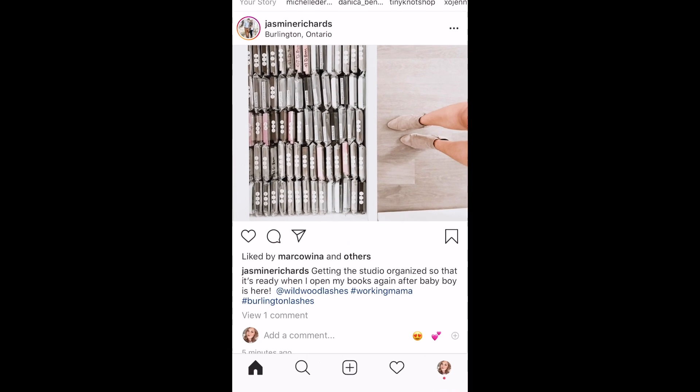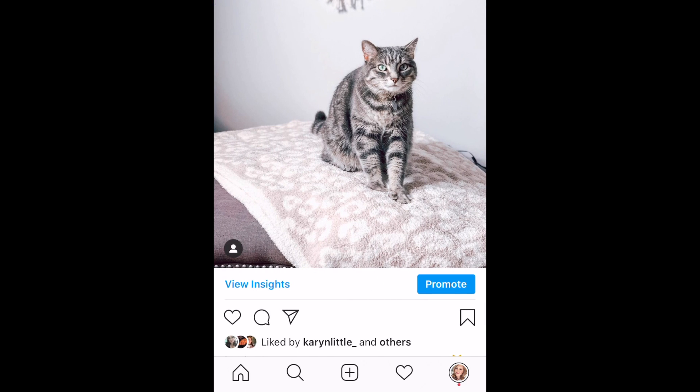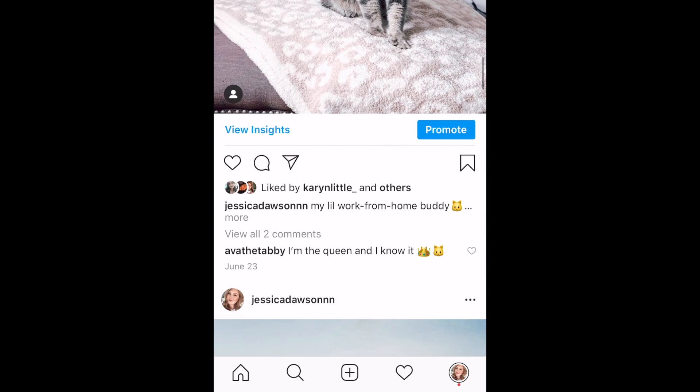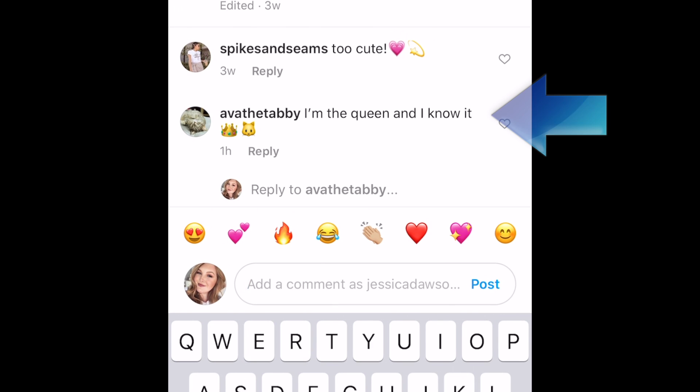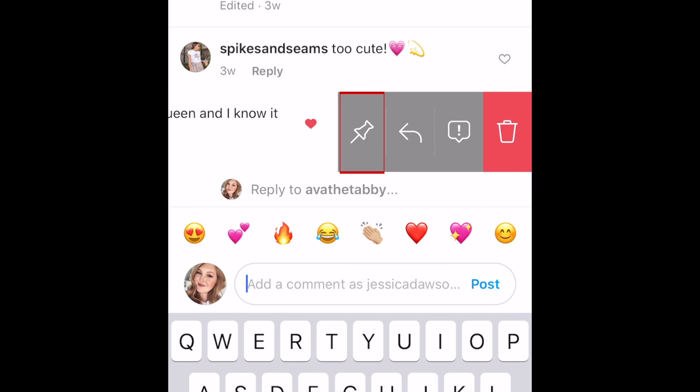First, open the Instagram app and go to your post that you want to pin a comment on. Scroll down to find the comment you'd like to pin. Drag the comment to the left to reveal a menu of options. Tap the pin icon to pin the comment.